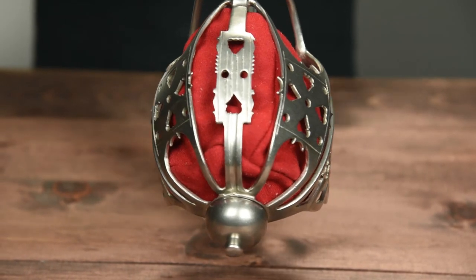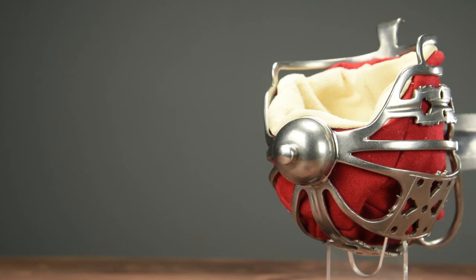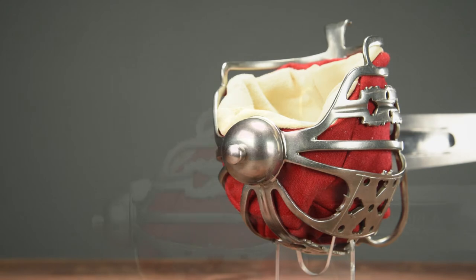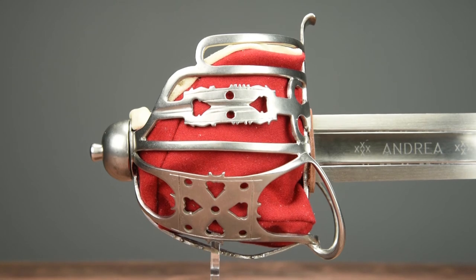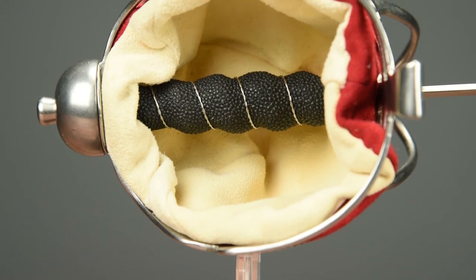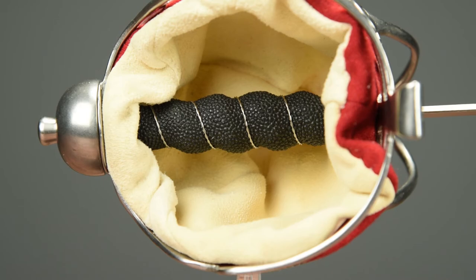The uniquely detailed Glasgow style basket fully encircles the hand and is made from stainless steel, which helps keep down maintenance on the weapon. It also features a stainless steel pommel, which is tightly fitted to the full length tang. The basket liner is fabric-covered suede, just like in the original, displaying a vibrant red color on the exterior and a more subdued cream color on the interior. The sword's grip is made from wood wrapped in genuine ray skin, with a single length of silver wire wrapped around the subtle spiral form of the grip.